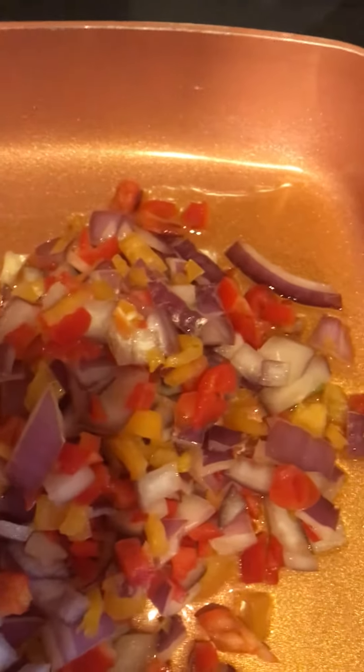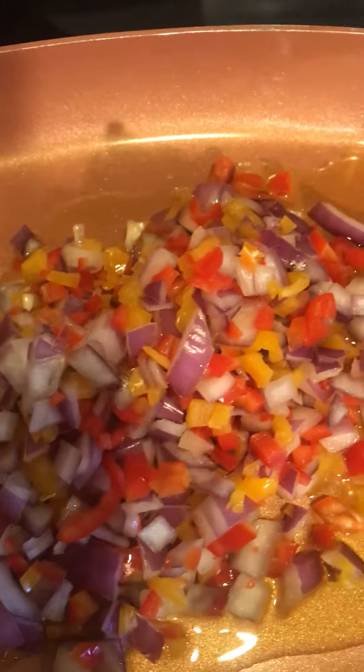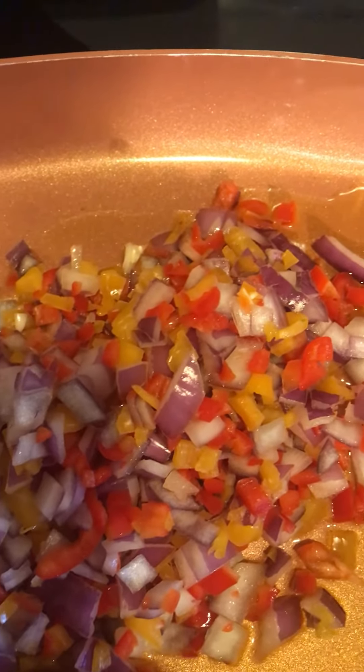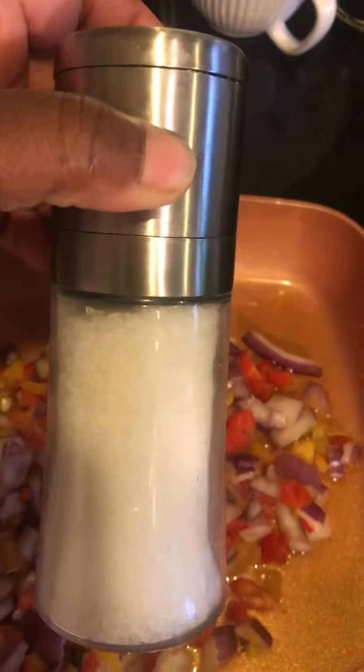And then I will salt and pepper. I can't do it with my nifty salt shaker, but...